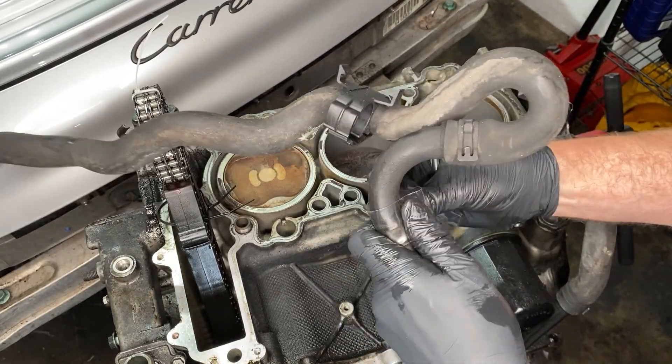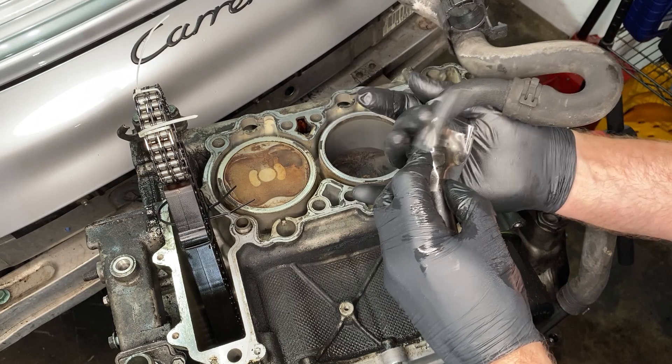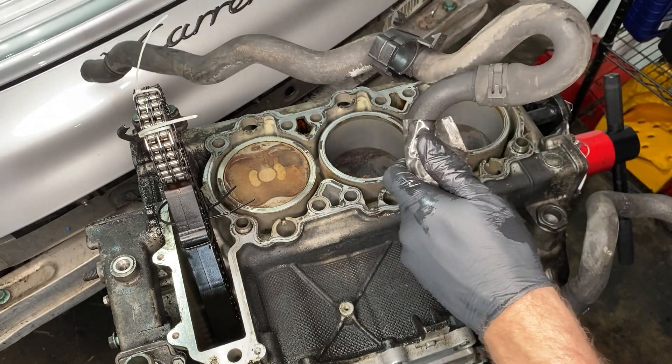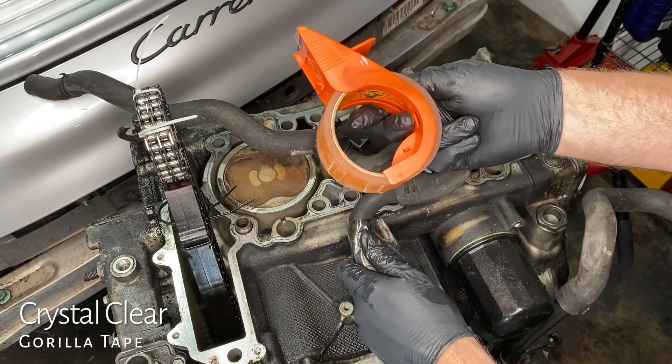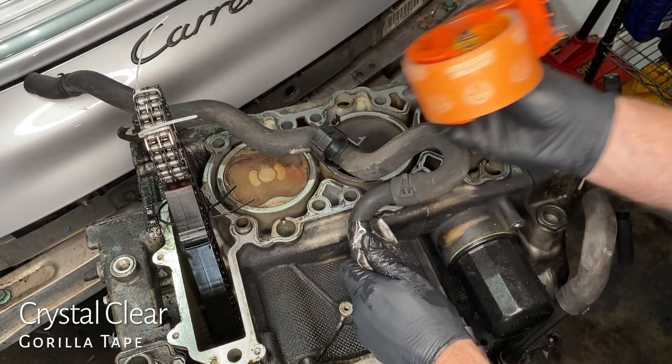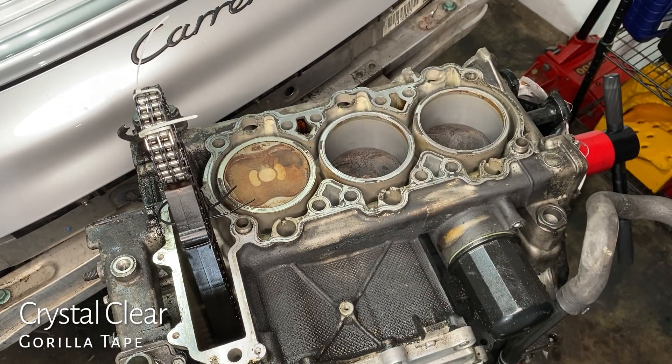Finish taping that up. That is not regular tape — I just happened to have gorilla tape in the garage. It's very thick and sticky, more like very thick tape or a thin tarp, and it's helpful for this kind of thing because it won't rip.